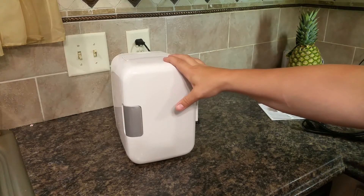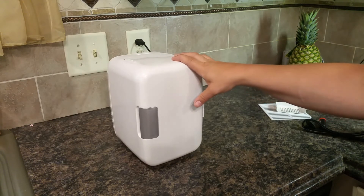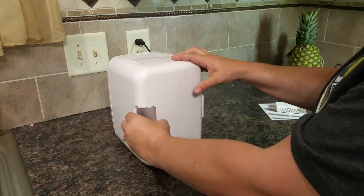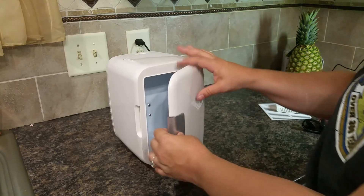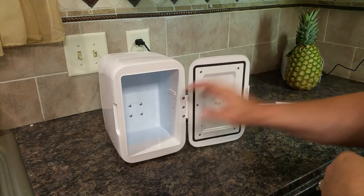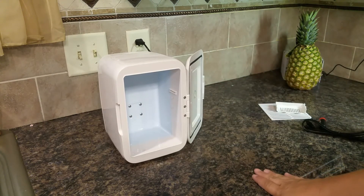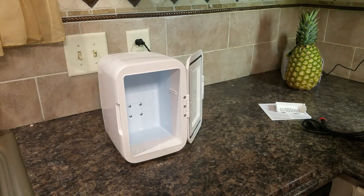It's running right now and it's pretty darn silent — I can hear it but it's very quiet. To open the door you just pull on the handle like that and it opens up. You can stack six cans of pop on their sides and they will fit in.